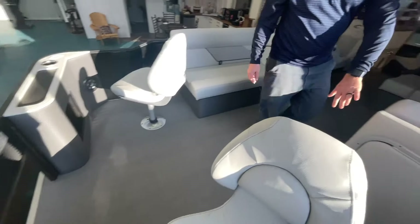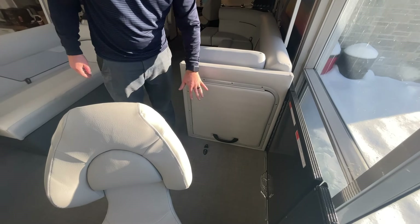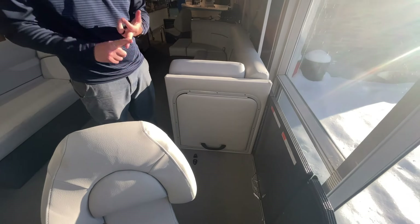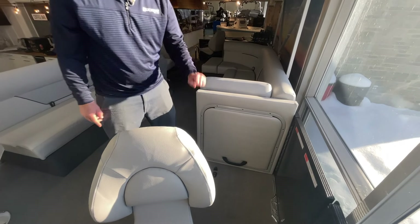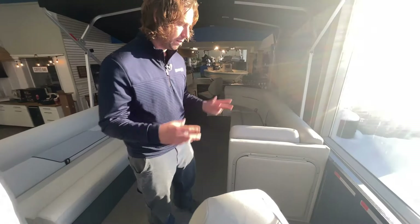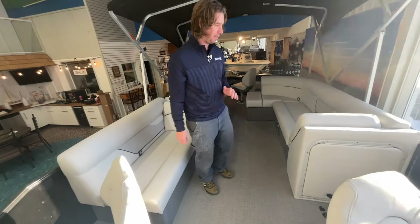This boat is also equipped with a change room. Crest has an option to put a bunch of different features in there — they've got one with cubbies, dog food trays, and also a table. This one we've opted for the change room, which is really nice. You can use that space to put your bathing suit on or get into dry clothes after you've gone swimming — it's a really nice option that a lot of people love to have.